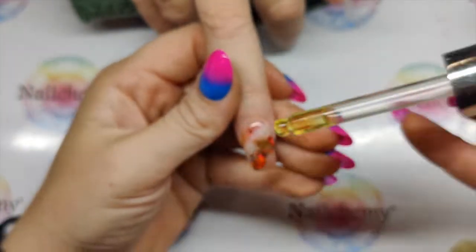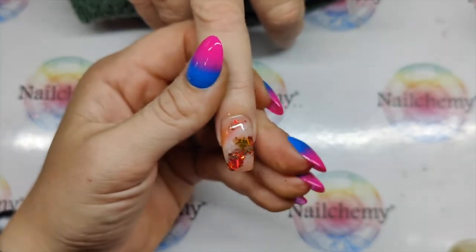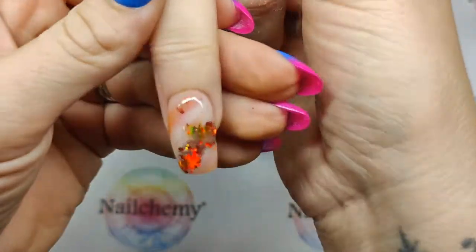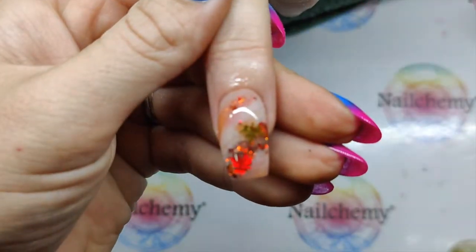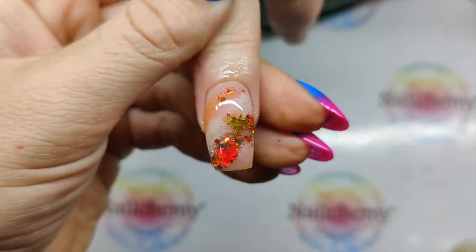I'm using the banana cuticle oil on this one — banana, my favourite. Shall we go and have a look at the glow in the dark? We are back in the bathroom — close the door! There it is! So don't tell your clients about this and they'll get a nice surprise in the middle of the night.